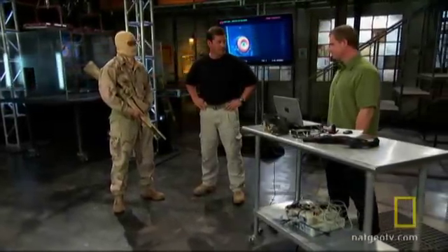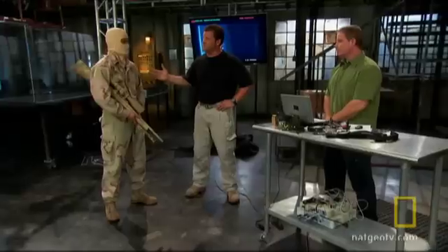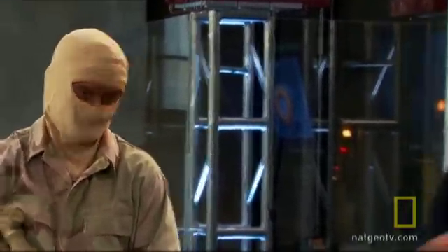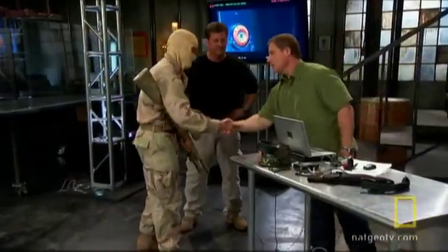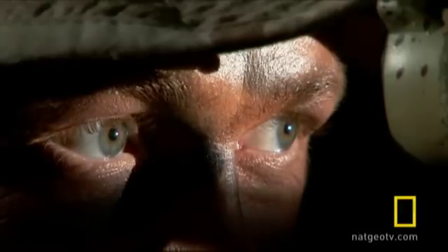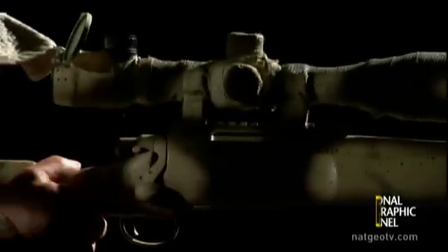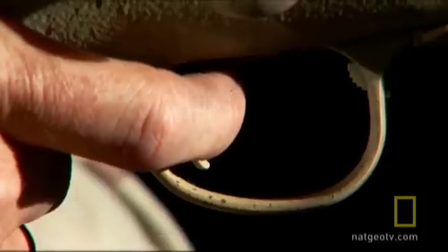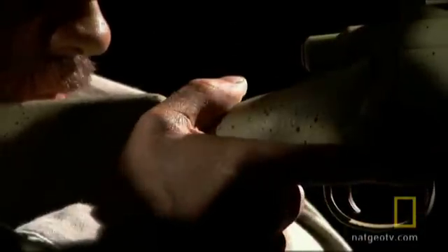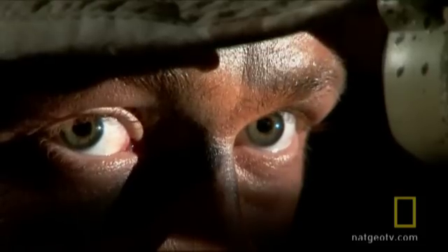Today we're going to be doing some sniper testing and we have secured the services of a United States Marine Corps Scout Sniper who's still operational. He's going to be wearing a balaclava, and for that reason we're going to introduce him only as Mike. Mike's missions are so critical we must obscure his identity for the test. One quiet professional in the right place at the right time can end wars before they start. One shot, one kill — Marine Scout Sniper.